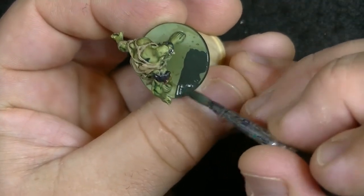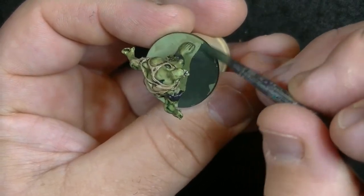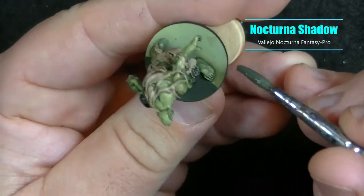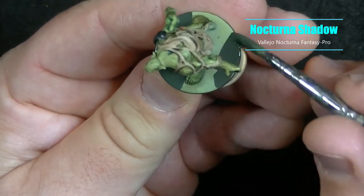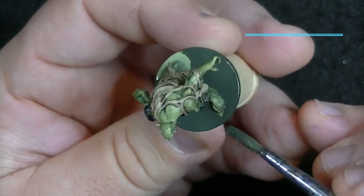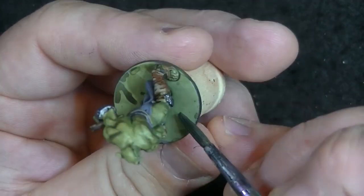Starting out where I left off from the previous video, which I've linked in the description or in the card on the top right, I'm using Nocturna Shadow — a really nice dark olive green color — to cover the entire base, since it's going to be the darkest color of the puddles I'll be adding a bit later. I also use it to rim the base as well.